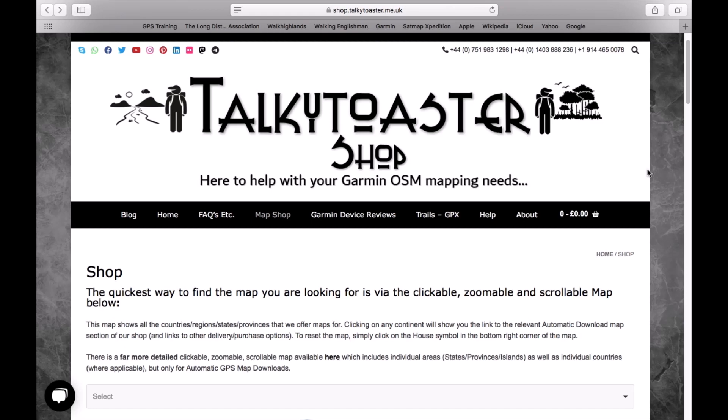So we've got an example here of some maps that come from a place called Toki Toaster, and with these maps downloaded for the United Kingdom you will see more detail on your watch. Not quite as much detail necessarily as an Ordnance Survey map, but there's a lot more detail for those outdoor activities such as walking and hiking.